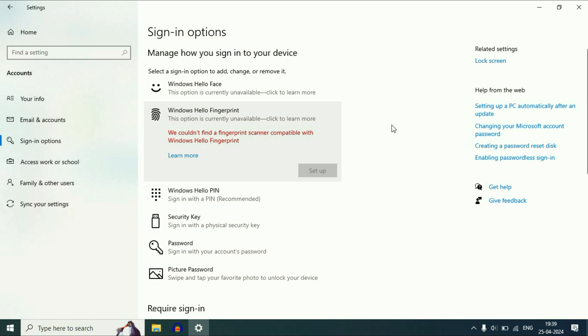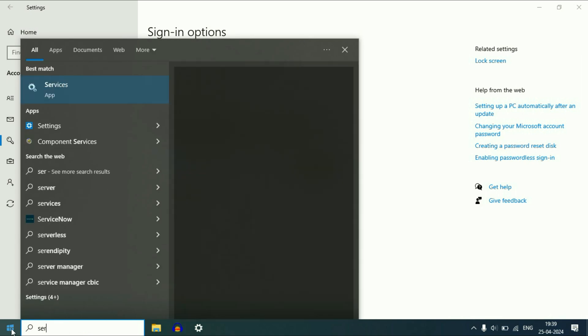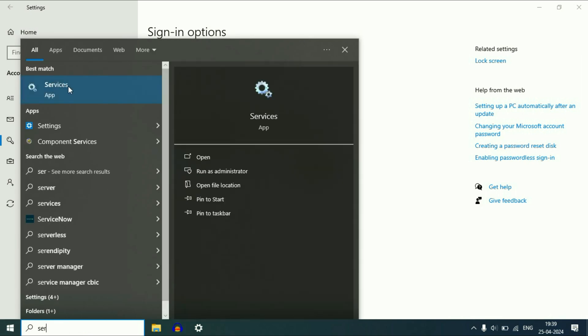To fix this issue, the first step you have to try is check Windows Services. Click on the search box, or you can click on the Windows icon, then type 'services'. You will get the option Services — click on it.